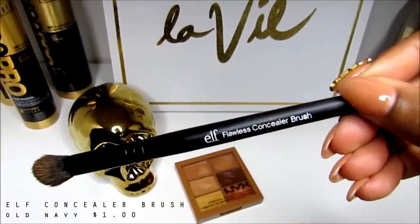To apply this concealer or corrector, we're using an ELF Flawless concealer brush that I found right at Old Navy for a dollar. This brush is special because the bristles are really compact, and it really gets this product on and blends it out so it doesn't look so harsh. As you can see, my dark circles are pretty much gone.